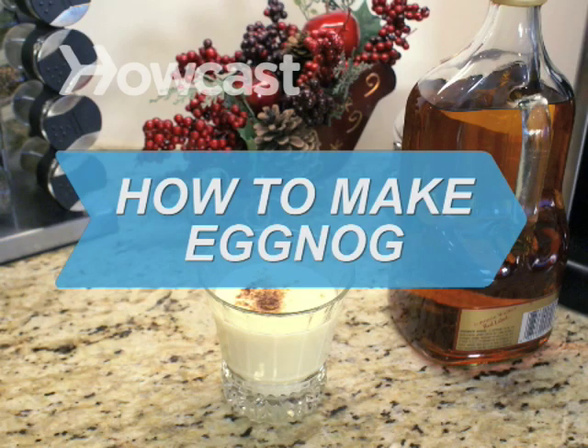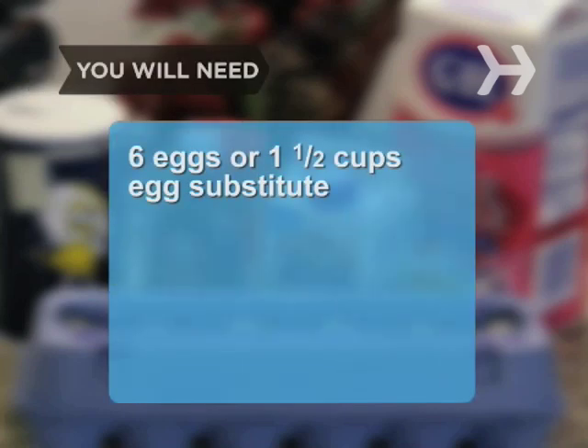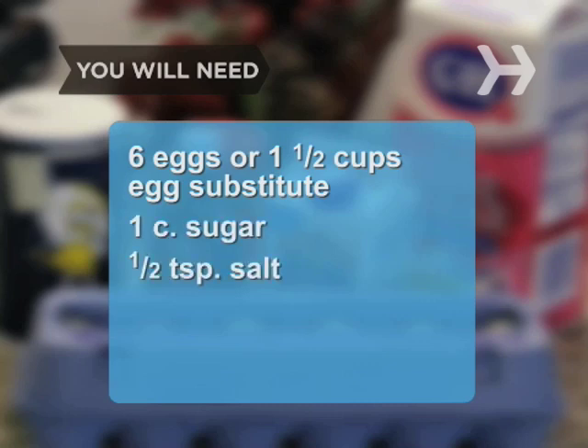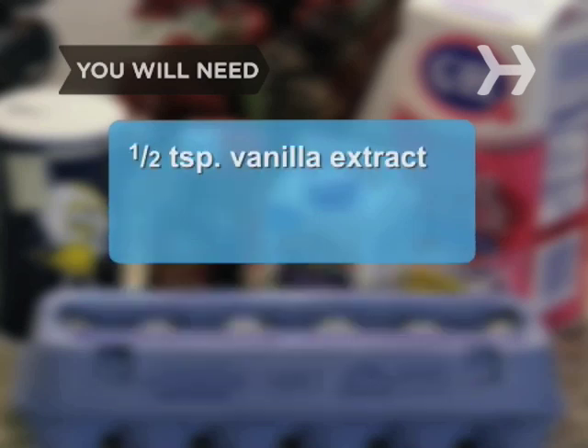How to Make Eggnog. What's the holiday season without a glass of creamy eggnog? You will need 6 eggs or 1½ cups of egg substitute, 1 cup of sugar, ½ teaspoon of salt, 1 quart of milk, half and half or heavy cream, ½ teaspoon of vanilla extract, and ground nutmeg.